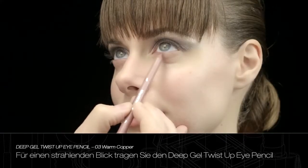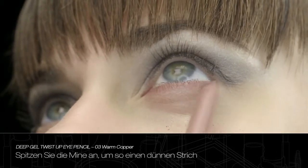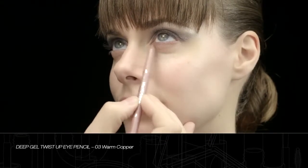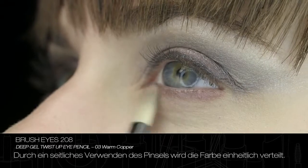Apply Deep Gel Twist-Up Eye Pencil in warm copper along the lower eyelash line to highlight the look. Sharpening the tip of the eye pencil allows to create thin lines and gives enhanced definition. Blend the line outwards. Using the brush sideways allows for an even colour distribution.